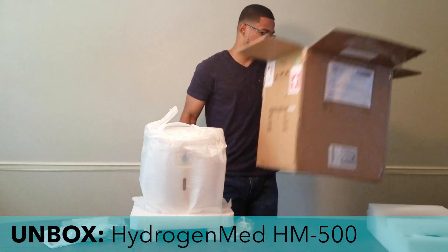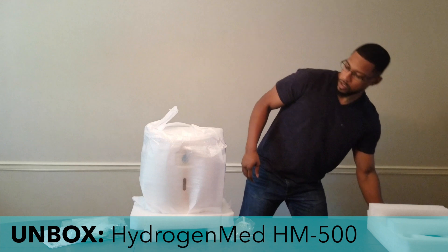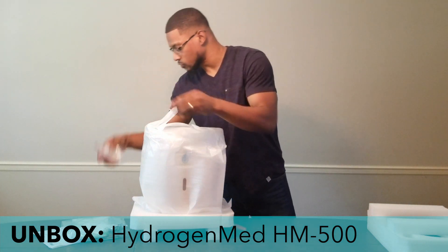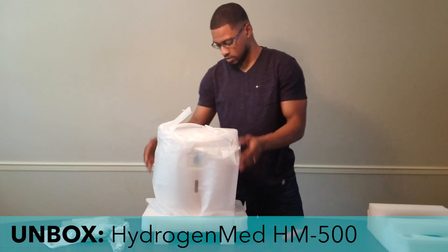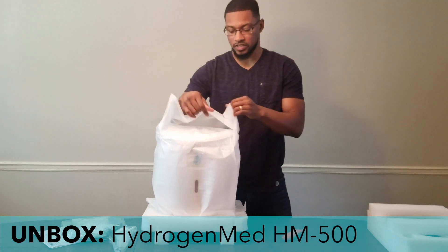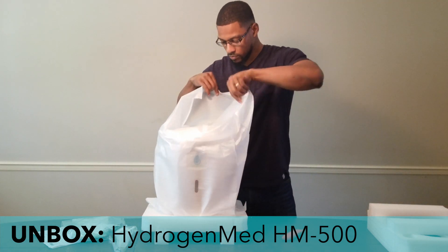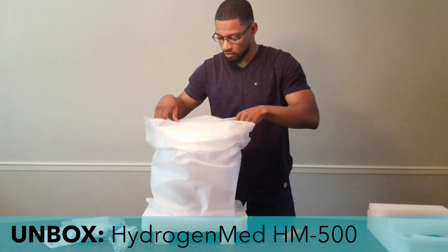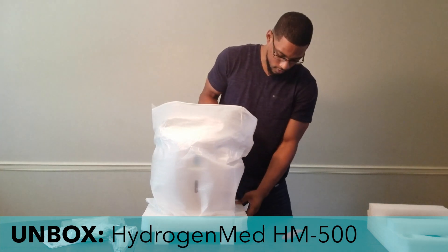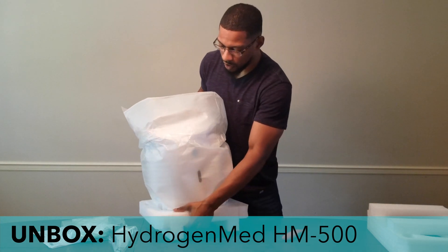The box looks like this — it comes well protected in shipping. This is the front side of the system, and we'll take the actual unit out from the bottom.